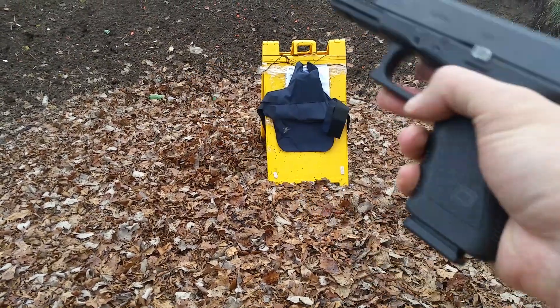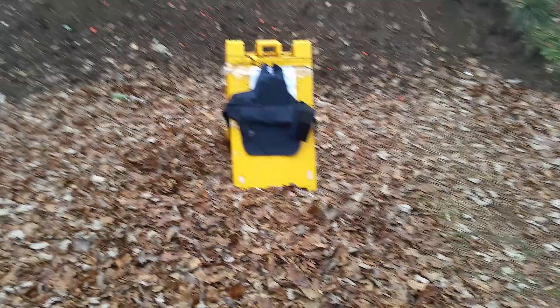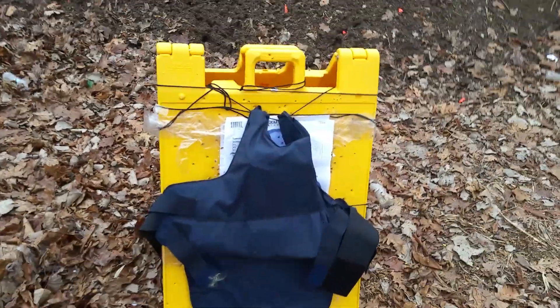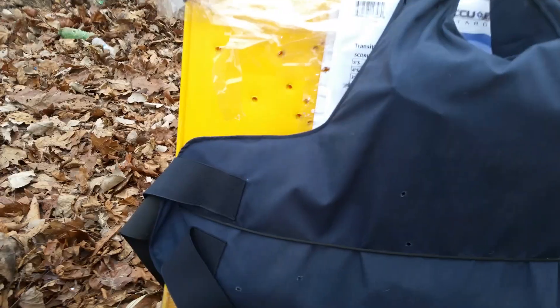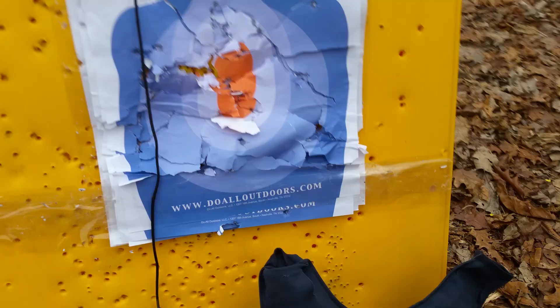My weapon is empty and clear. Now let's see how this vest held up against these Corbons. I'm a little excited to see this because these vests have stopped a lot of different rounds. But I'm not so sure about the Corbon DPX rounds. So let's take a look.